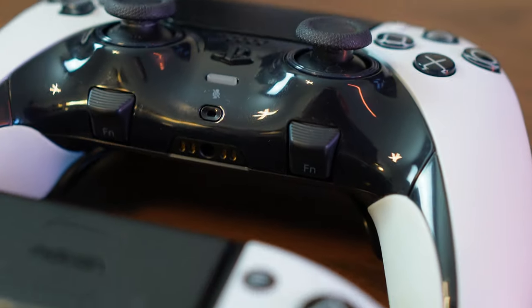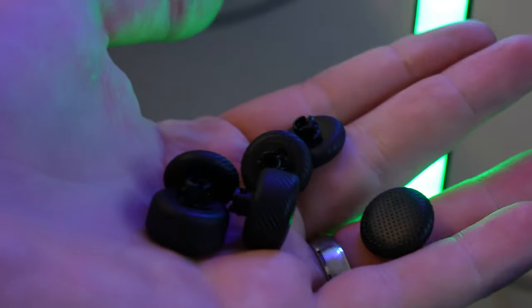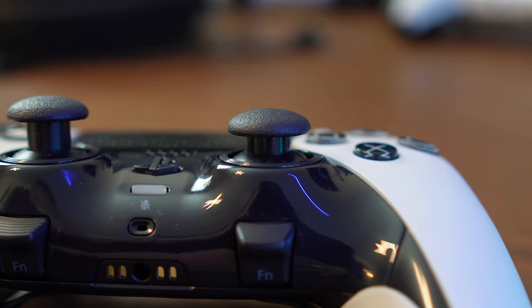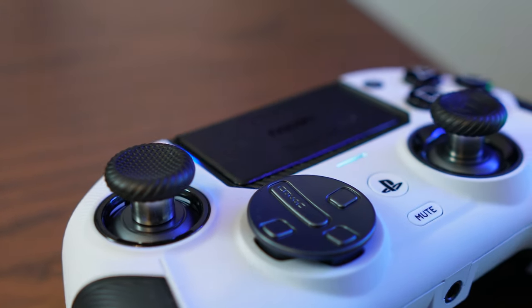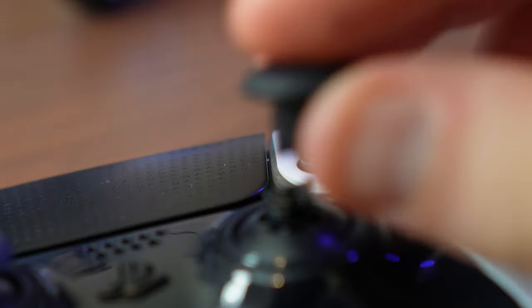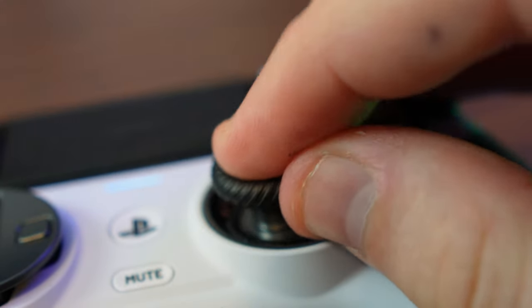Thumbsticks are where things really start to get interesting between these two controllers. The Edge comes with its regular indented thumbsticks but they can be swapped out for taller or shorter round-top thumbsticks. The 5 Pro has three different styles: indented, textured, and raised blockier tops. It's definitely easier to remove and attach thumbsticks on the DualSense, as the 5 Pro requires a specific angle to attach them.